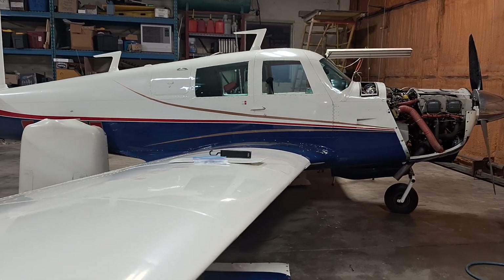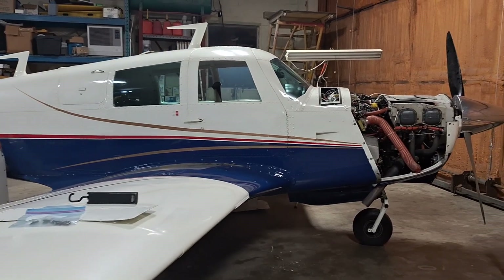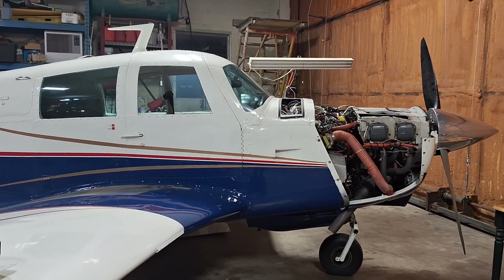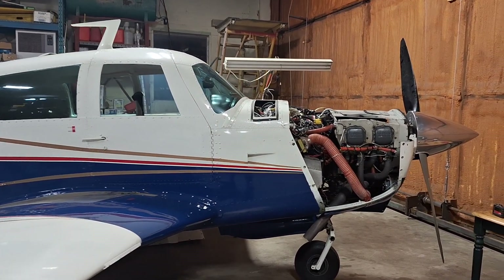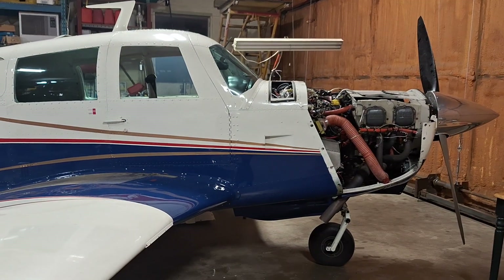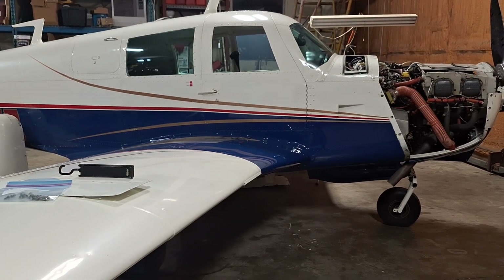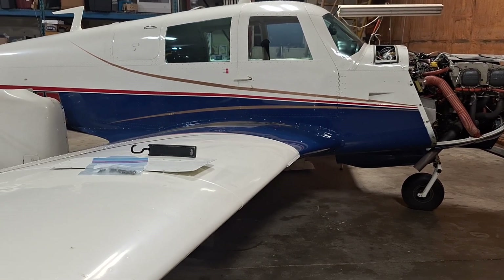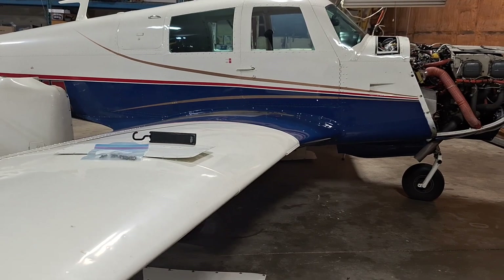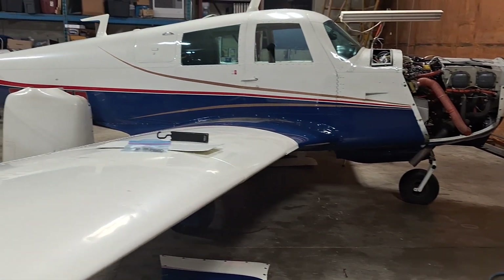We're going to swap the number four and number two probes for the exhaust gas temperature gauge and then dispatch the airplane and get a report from the owner. If number four fails again, we'll know it's the gauge or some wiring. If number two fails instead, we'll just change the probe and that'll fix it up.